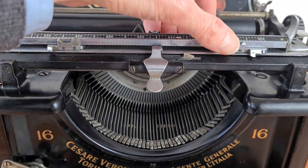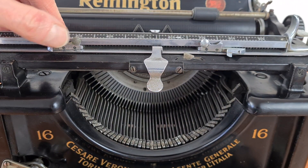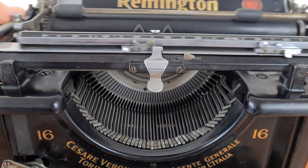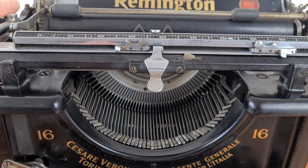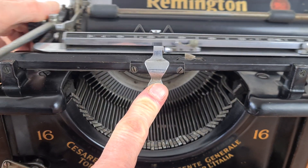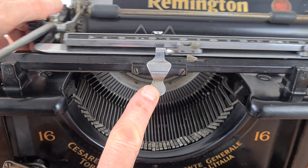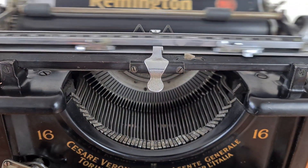You set the margins with these sliders. This is the margin bypass. This is the sound of the bell.